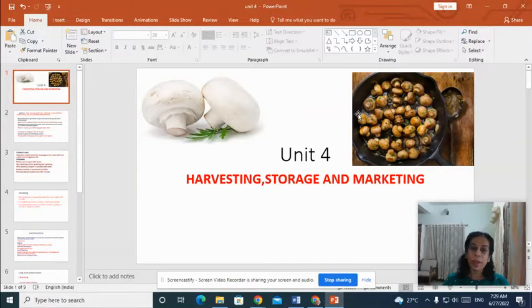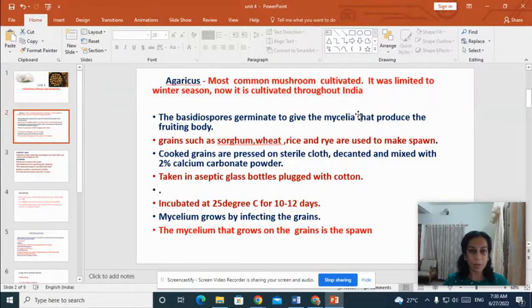Hello friends, welcome back to the blended learning mode of mushroom cultivation and marketing. I'm Lakshmi Srikumar, working as assistant professor of botany in KSMDB College. This is about the last section of mushroom cultivation and marketing, that is harvesting, storage and marketing.